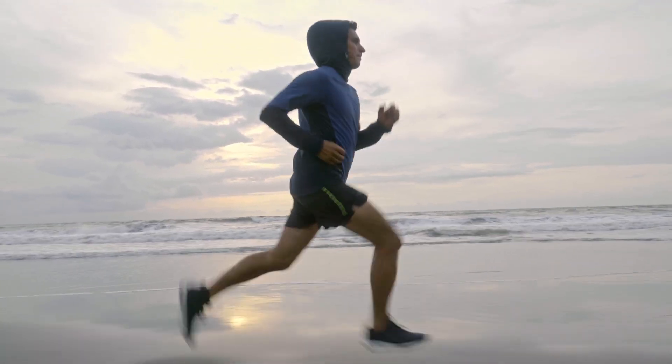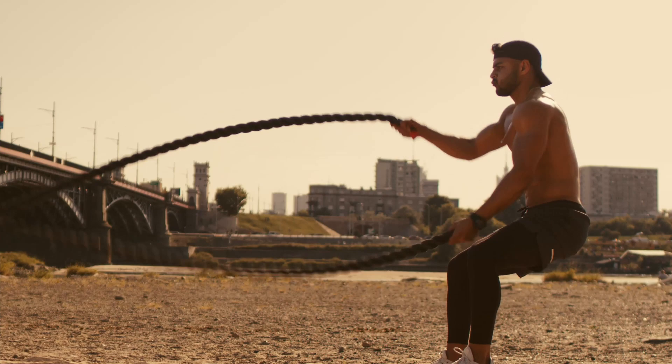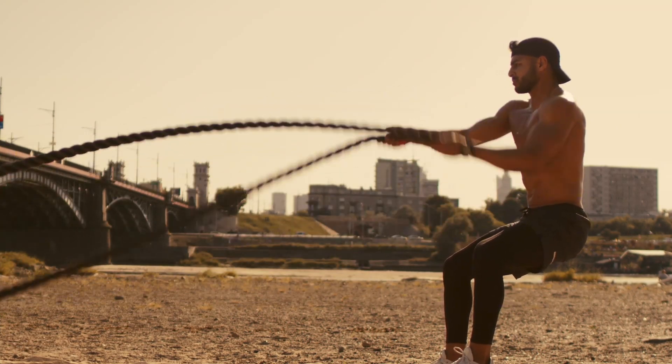During exercise, especially in the heat, fluid loss through sweat can reduce blood volume, increase heart rate, and increase core body temperature.